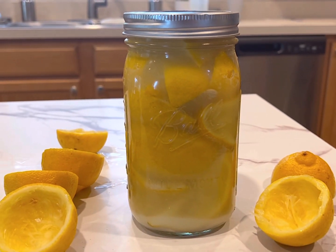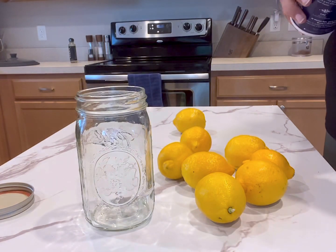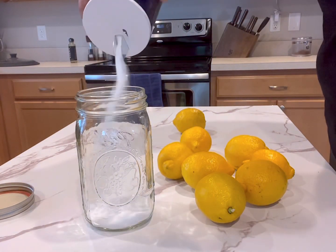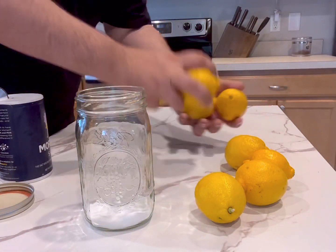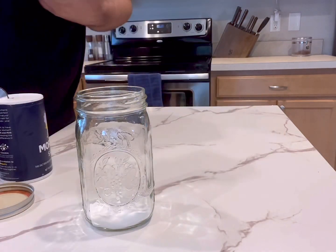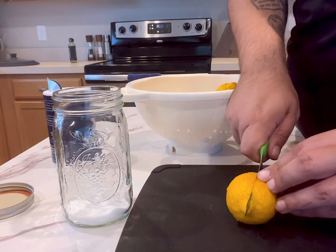Let's make some preserved lemons. I had an entire bag of lemons that were going soft, so the best thing to do with those is preserve them. To start, we're going to grab a wide mouth mason jar and add a little bit of salt to the bottom, then grab your lemons and give them a really good cleaning. Since you'll be using them with the peels, it's best to use organic lemons because then you know there are no chemicals in the peel.